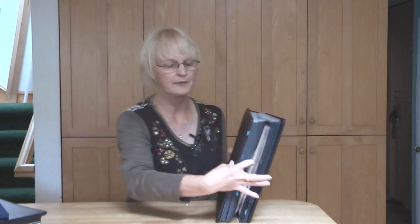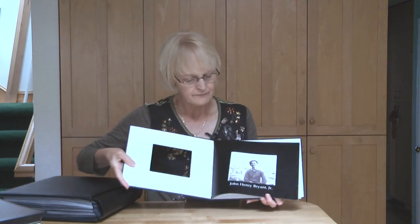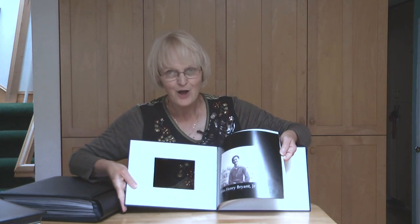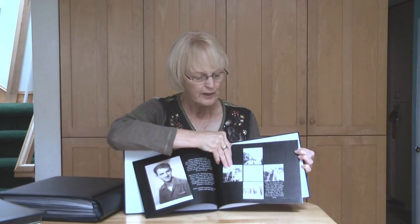This next one is a storybook album done digitally, and this one covers my friend Merrilee's father-in-law's military service — lots of great pictures.